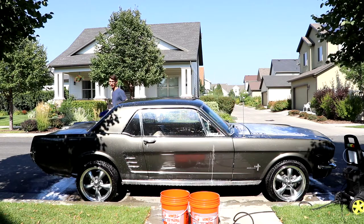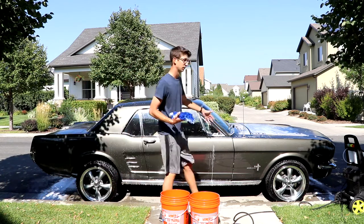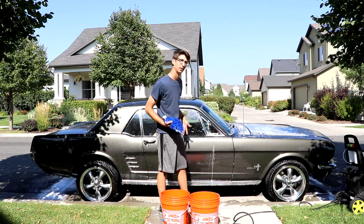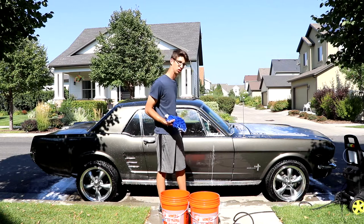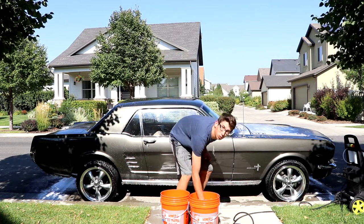Now everything's starting to dry. That could be kind of a problem, because we don't want to leave soap on a dried car — won't look as good, or give that show quality look that we're going for today.